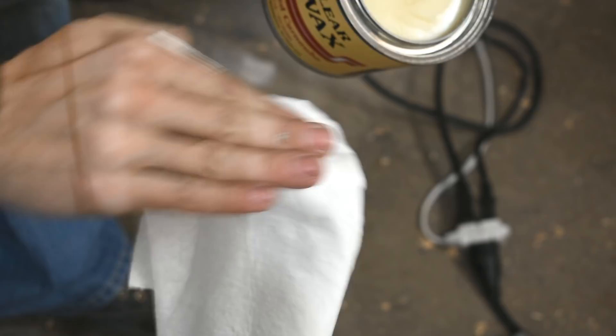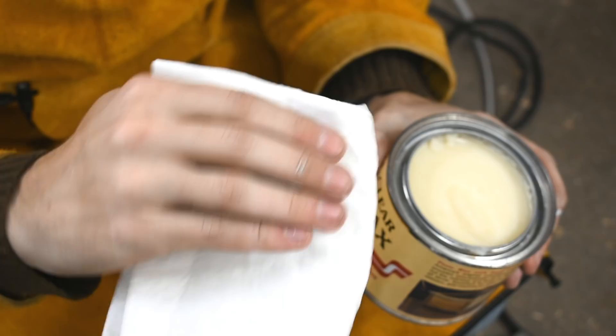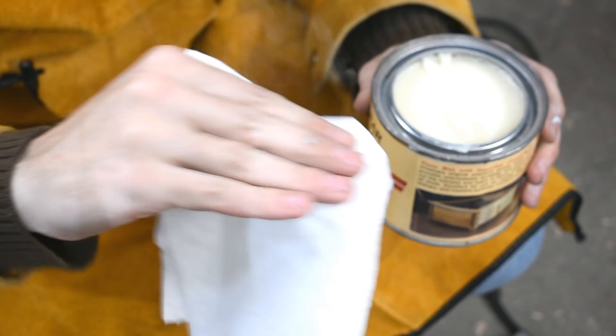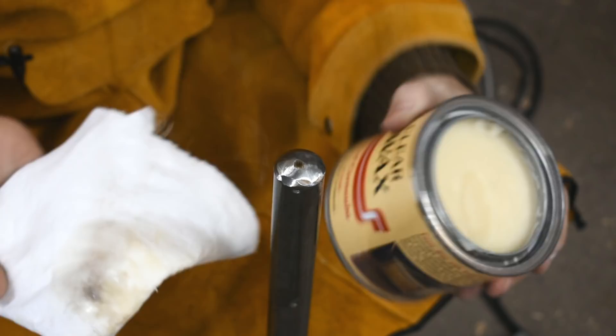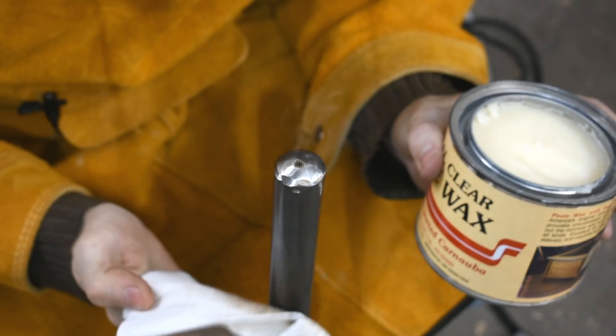The wax is smoking. That can actually be a good thing, because one of the blacksmith finishes for metal is to heat it up so that it's not red hot but it'll make it sizzle, and put linseed oil on. The steel being hot is expanding and opens up some of the pores, and then the heat makes the oil — or in this case the wax — a little more fluid so it'll flow into the pores of the metal. And when it cools down it's more protective. I hope that applies to paste wax.